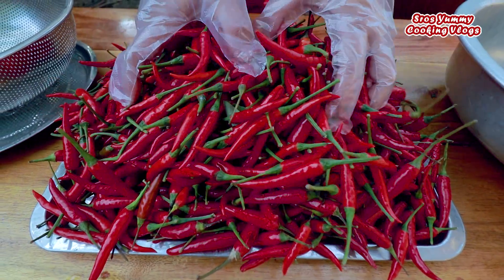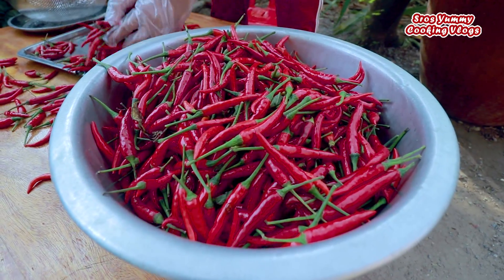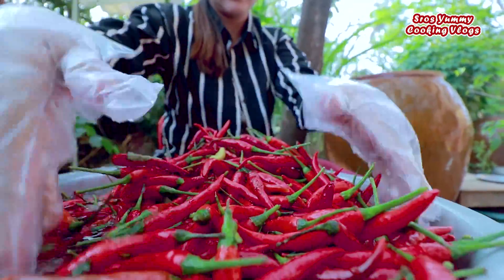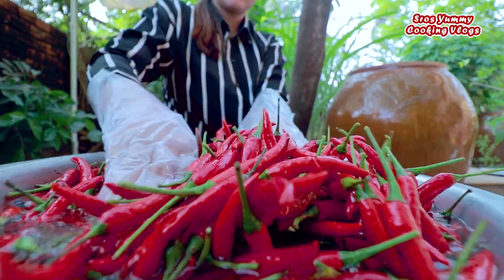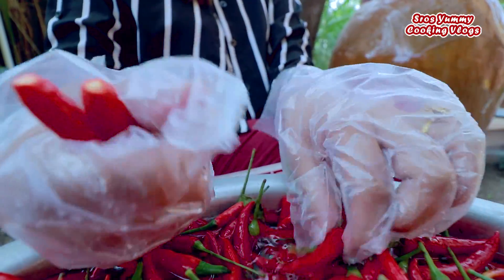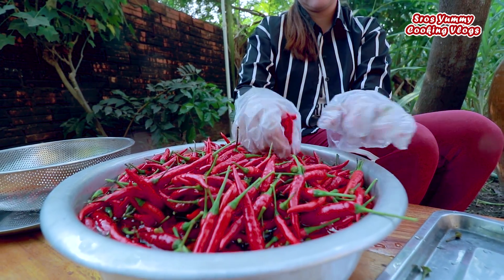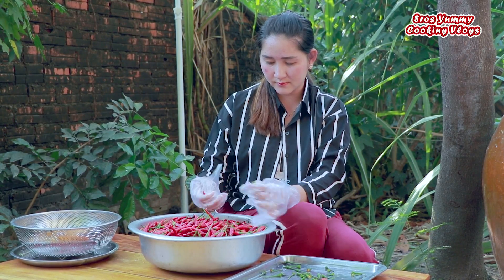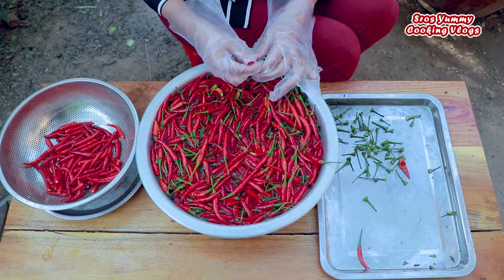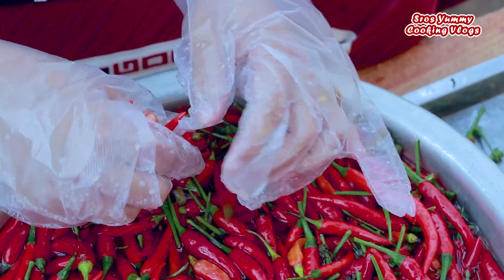First we do the chili. Let's cut out the chili, get the seeds out of the chili, then we need to add salt and mix it into the chili.